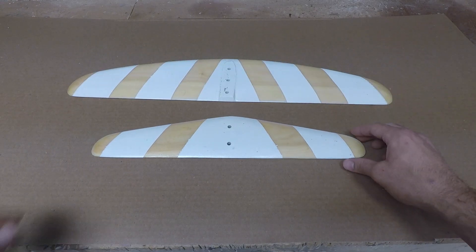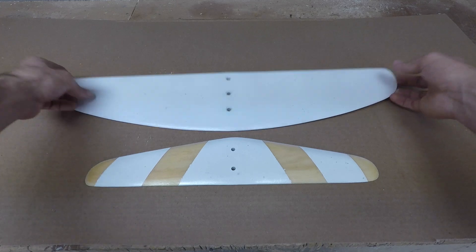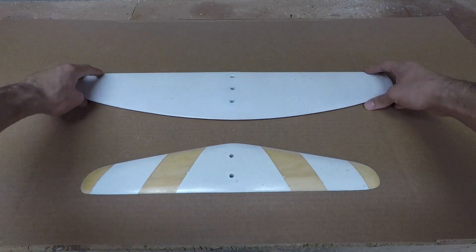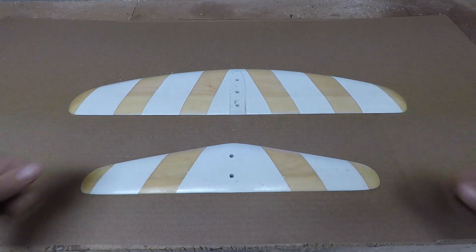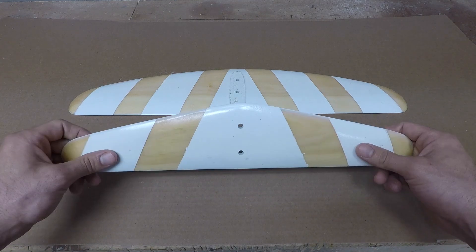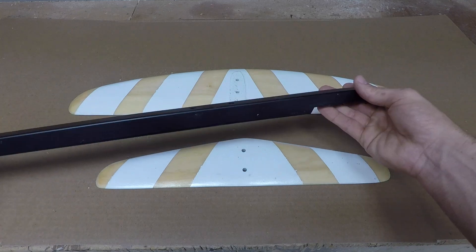Here are the wings painted - they have a nice coat to them, white on the sides, and they turned out great. That's pretty much it for the wings. Next we're going to do a video where we assemble the whole foil and then probably do a little riding. The wings are done and now it's time to put the whole foil together.